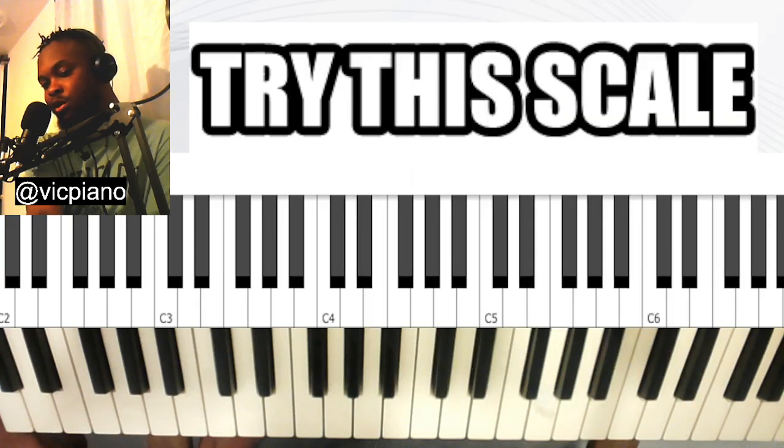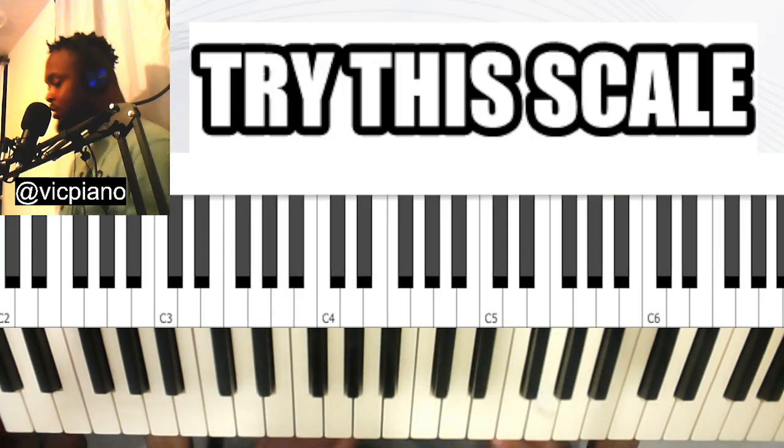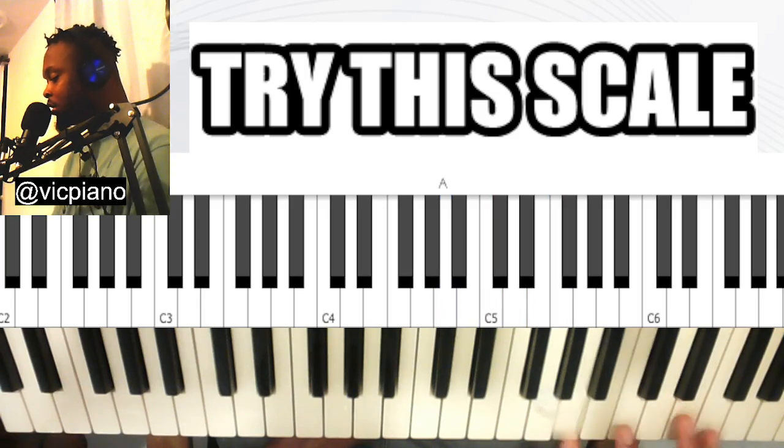I'm also holding a concert next month on the 10th, so go check on Facebook to book a seat — it's free. So the scale is very simple, just this — very simple.